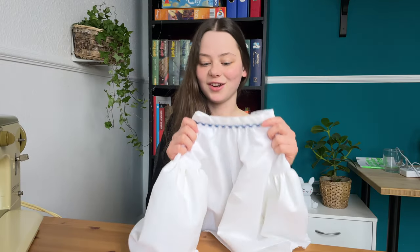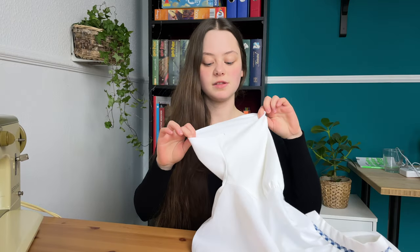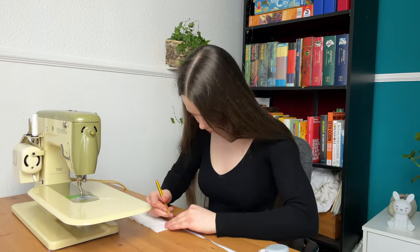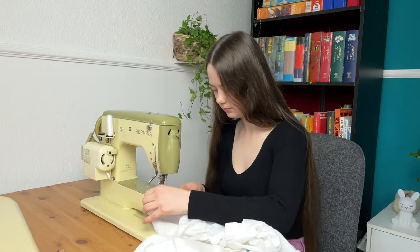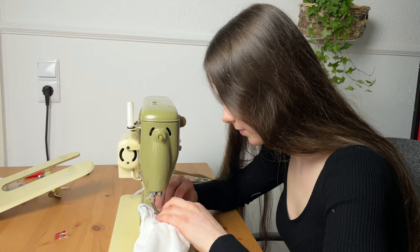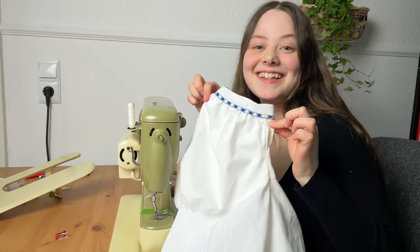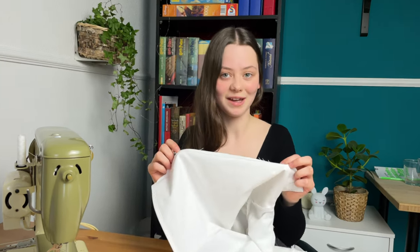I finished attaching the neckband correctly, including the trim, and I also went ahead and hemmed the bottom edge. So next I'm going to gather the sleeves and sew on the sleeve cuffs. The sleeves are done and that means this blouse is almost finished. The only things missing are some buttons at the back to close it, and I also have to finish the back side. So let's do that!